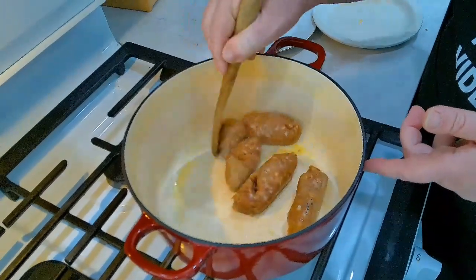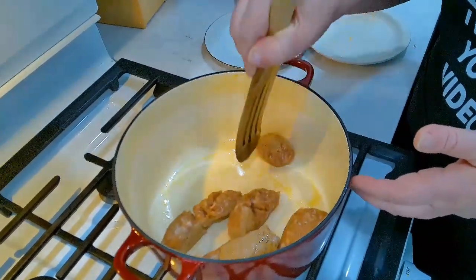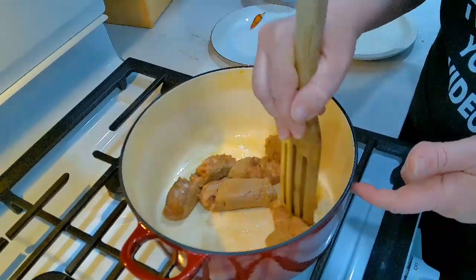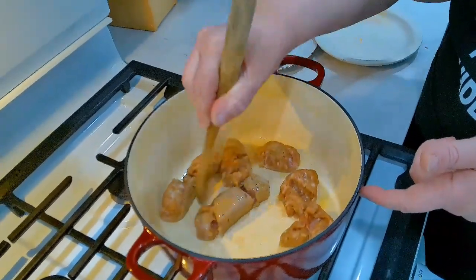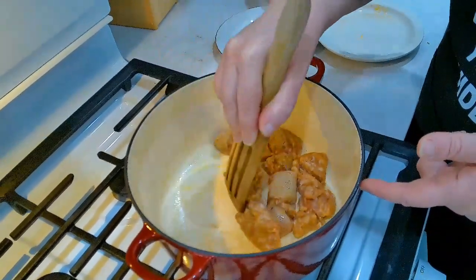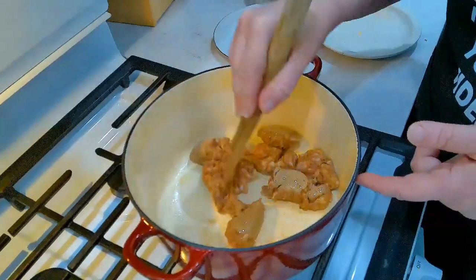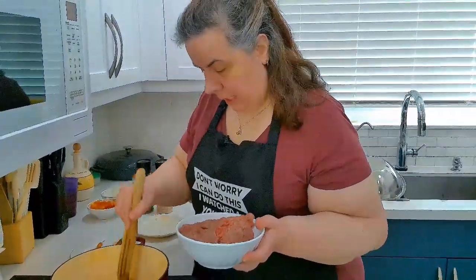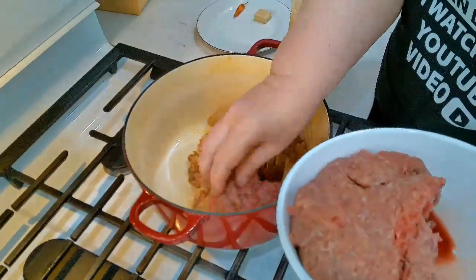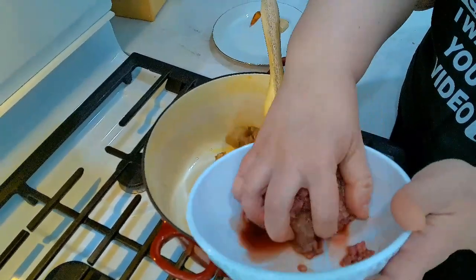I'll leave a full recipe for you guys so you can see all the ingredients. One thing I have to say — there are so many versions of chili that you can easily take something out and replace it with something else. No chili is alike, so you can do your own thing; cooking is very intuitive. To our browning honey garlic sausages, I'm going to add 500 grams of ground beef and we're going to brown this as well.